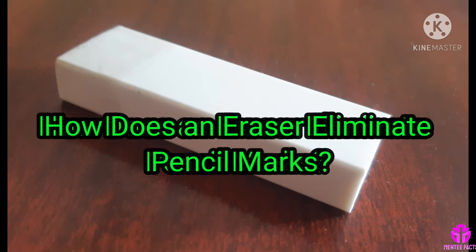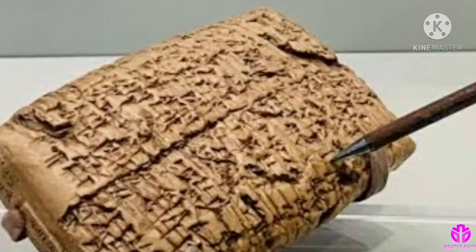Hi viewers! Welcome to Minty Facts. How does an eraser eliminate pencil marks?